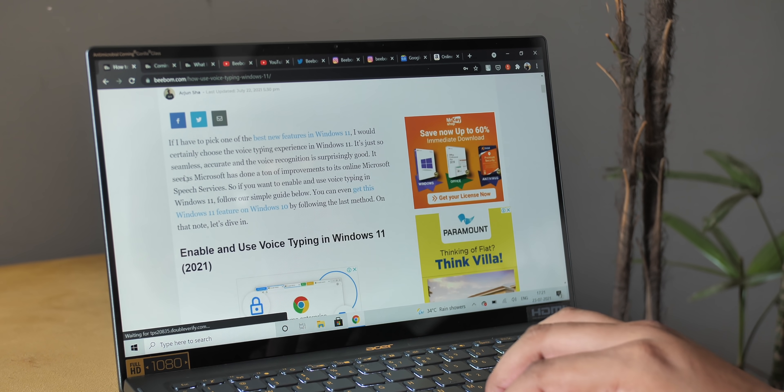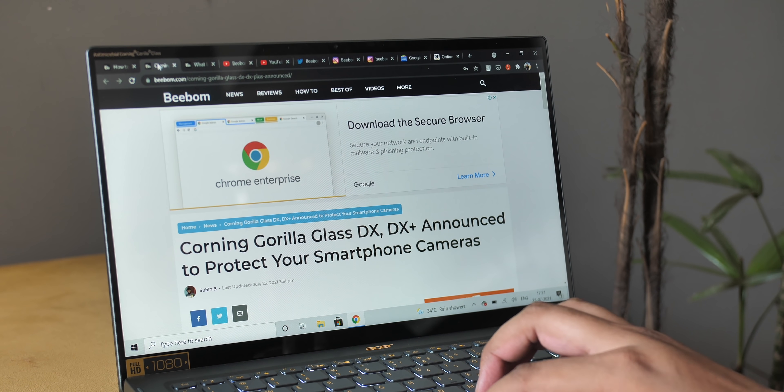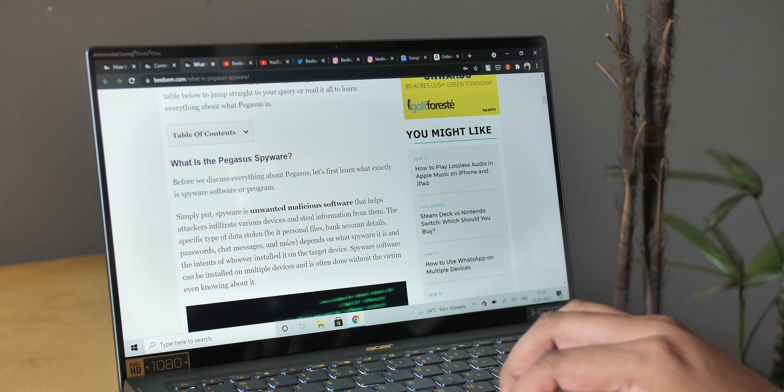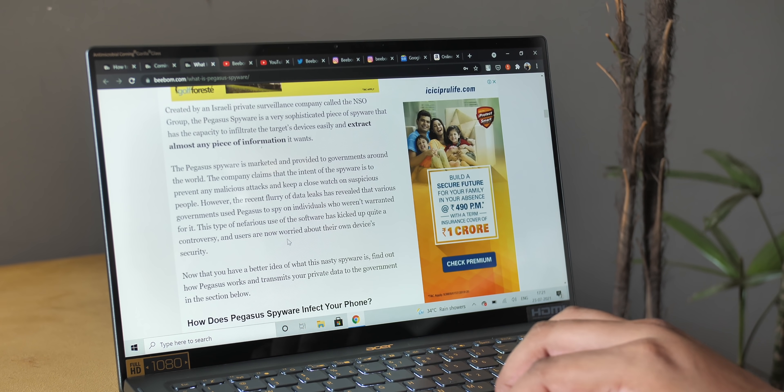The new Core i5 chipset is fairly powerful and makes sense for an ultrabook. For day-to-day tasks — opening lots of Chrome tabs, transferring files, photo editing — the laptop has been smooth with no sluggishness anywhere. When it comes to thermals, the bottom of the laptop does get hot after extensive usage, but I think that's normal and not a problem. The fans mostly remain silent, and when they do spin up they're still easy to ignore.